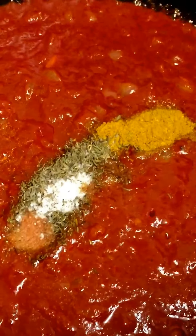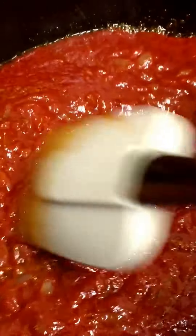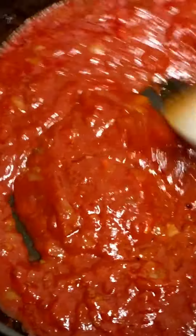Cook for a couple of minutes, then add your seasonings. After two minutes of cooking, I'm adding my seasonings now. Remember, the curry powder is completely optional, but I like it because it gives a nice flavor. At this point you can add any other seasonings you want.